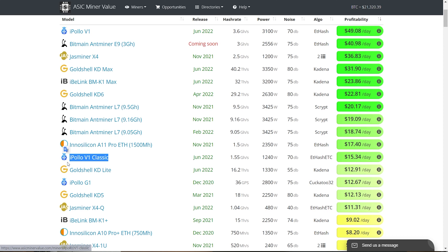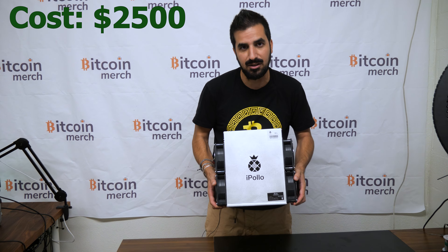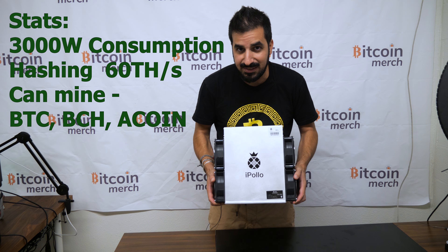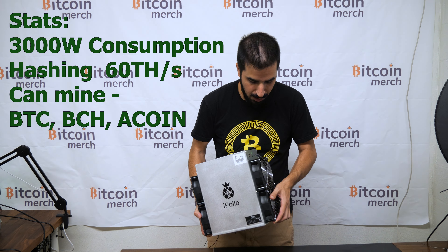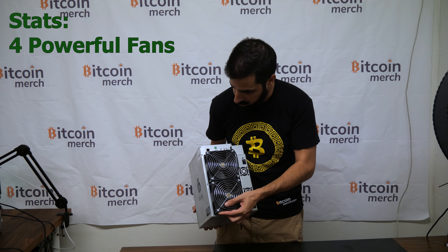iPolo has started to dominate the market. If you go to the ASIC mining panel, you see a lot of iPolo miners on top making the most amount of money. This is one of their products — it's actually not that expensive, about $2,000 to $3,000 or so. It consumes 3,000 watts and mines 60 terahashes on Bitcoin. You can also mine Bitcoin Cash or similar coins.